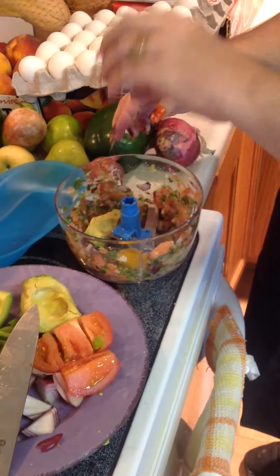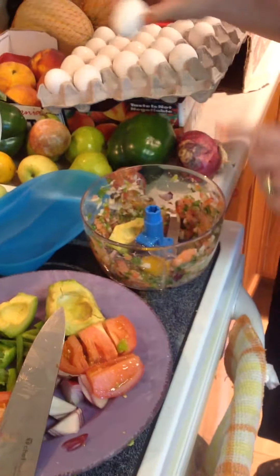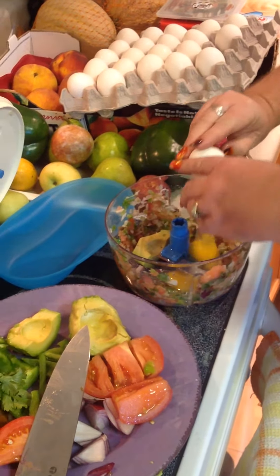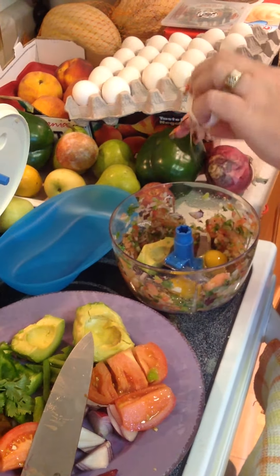When you're using vegetables in the breakfast maker, you only want to use two eggs, otherwise it could overflow, because they're going to get really fluffy.